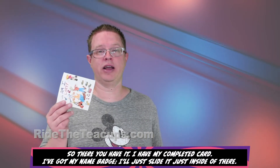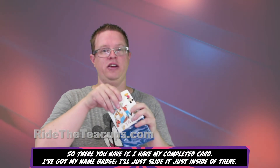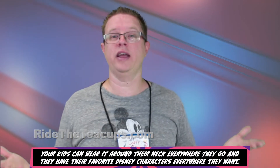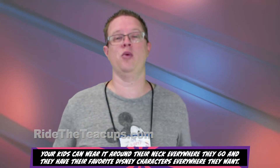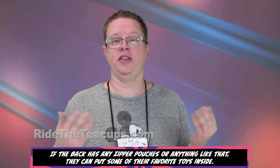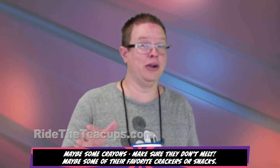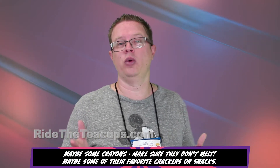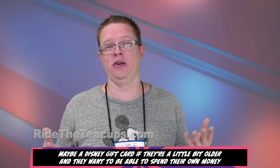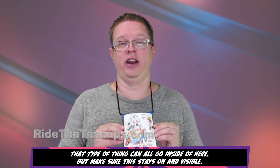So there you have it — I have my completed card, I've got my name badge, I'm going to slide it just inside of there, and then your kids can wear it around their neck everywhere they go, with their favorite Disney characters. If the bag has any zipper pouches or anything like that, they can put some of their favorite toys inside, maybe some crayons, maybe some of their favorite crackers or snacks, maybe a Disney gift card, or if they're a little bit older and want to spend their own money, that kind of thing can all go inside. But make sure this stays on and visible.